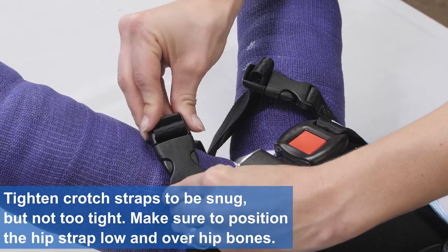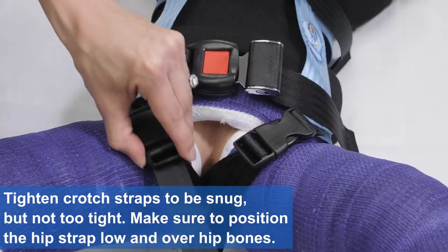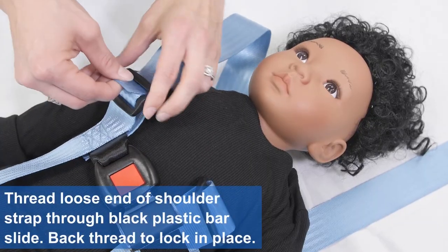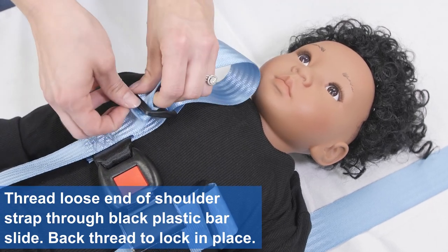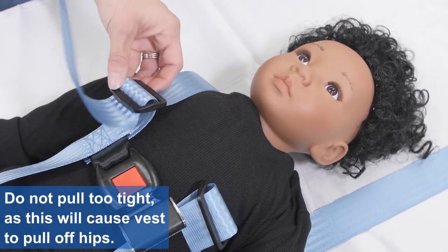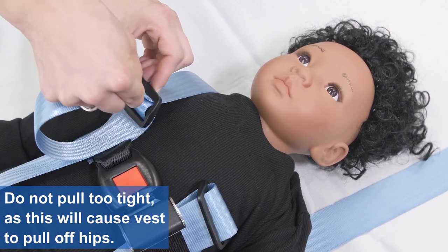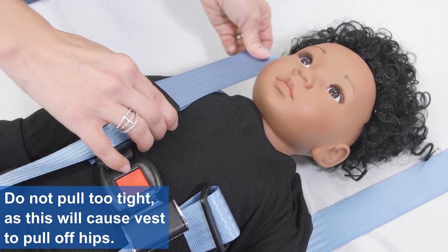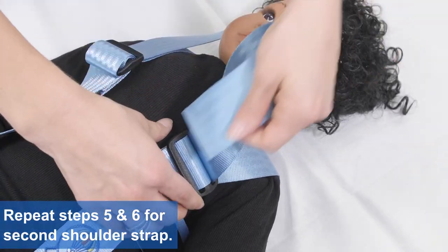Tighten crotch straps to be snug but not too tight. Make sure to position the hip strap low and over the hip bones. Thread loose end of shoulder strap through black plastic bar slide. Back thread to lock in place. Do not pull too tight as this will cause the vest to pull off the hips. Repeat steps 5 and 6 for the second shoulder strap.